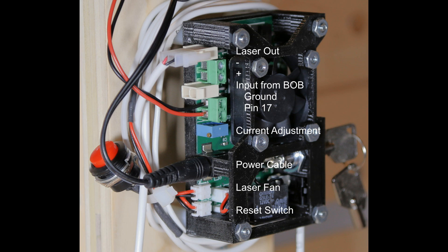The next connector is the input from the breakout board. Again there's a place for a molex connector, but I just have bare wires going into the little screw connectors in that green area. The black wire runs to the ground on my breakout board, and the red wire goes to pin 17 on my breakout board — that's where they connect on this laser driver.